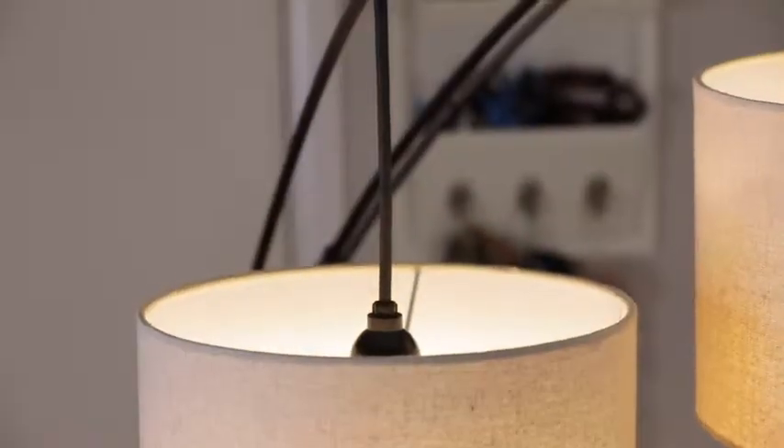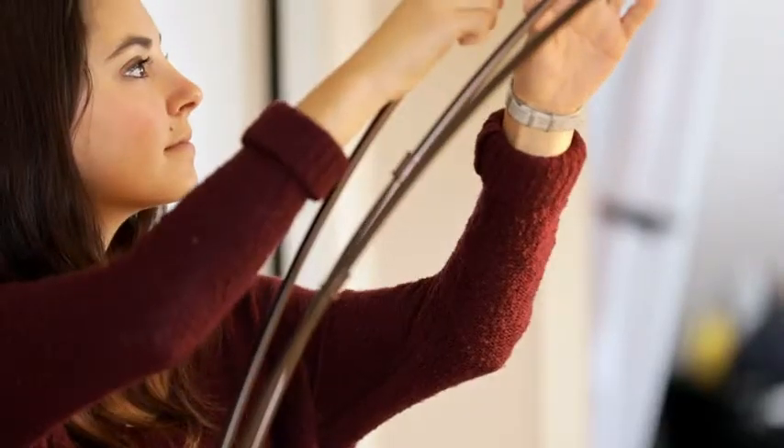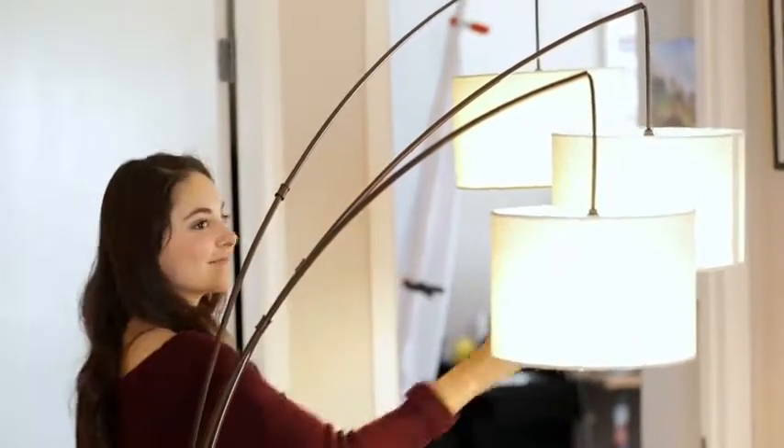The stunning arcs of the Trelage enable you to have warm overhead lighting, while the lampshades keep it subdued so it's not in your face. And the arc spread is adjustable — move them from side to side to cover as much or as little area as you'd like, to keep the light just where you want it.